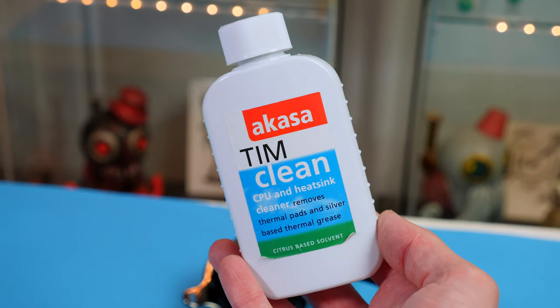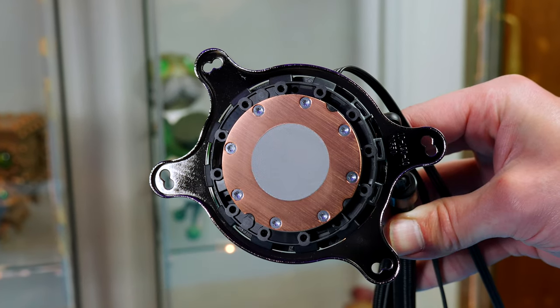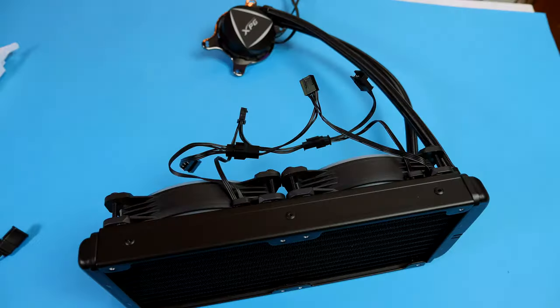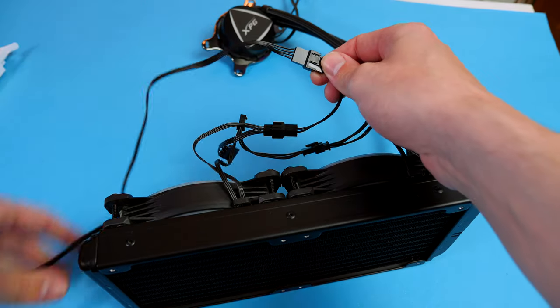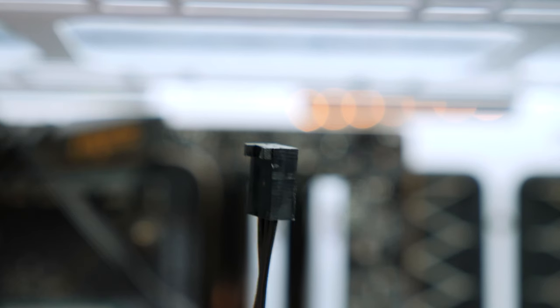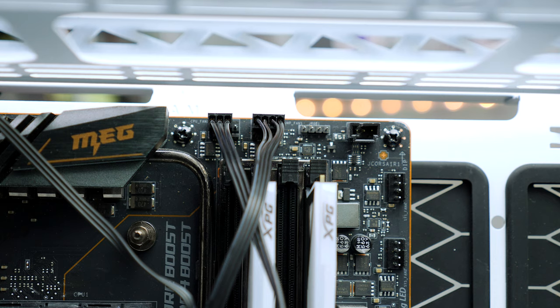If you want to remove the pre-applied paste, use some TIM cleaner. Install the AMD bracket by twisting it into place, making sure the XPG text is straight. Before installing, connect all cables — the fans and RGB cables go in a loop, then use the included fan extension cable to complete the loop. Connect the 3-pin cable from the pump head to the CPU header on the motherboard, and the extension cable from the fans plugs into the fan header right beside it.